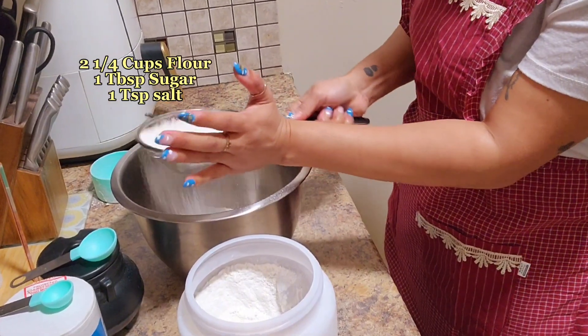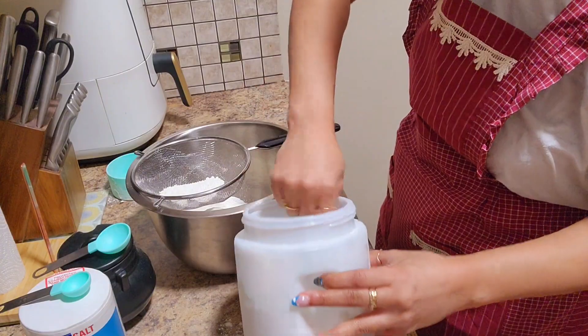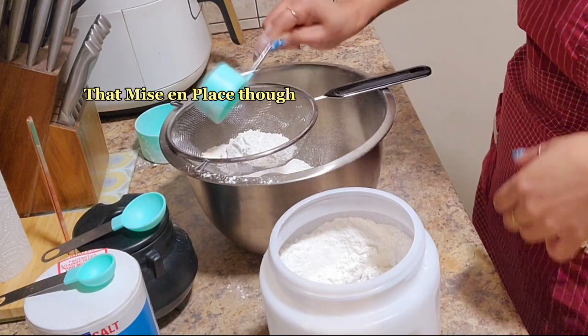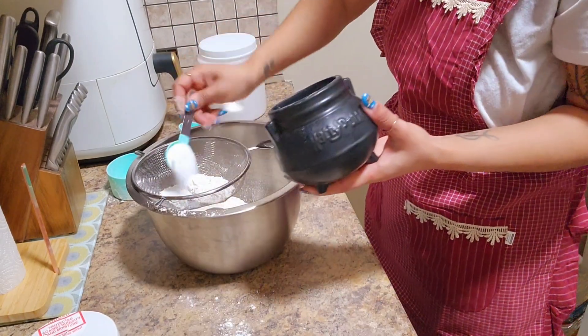To get the puff pastry started, I'm going to sift all of my dry ingredients. And it wouldn't be a kitchen video without the sugar cauldron.